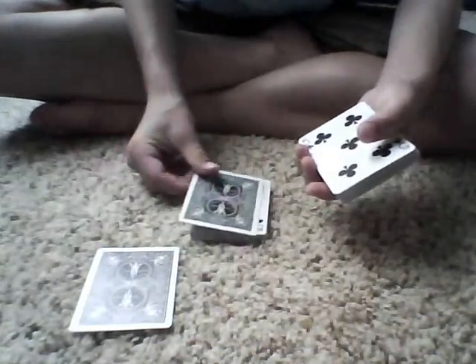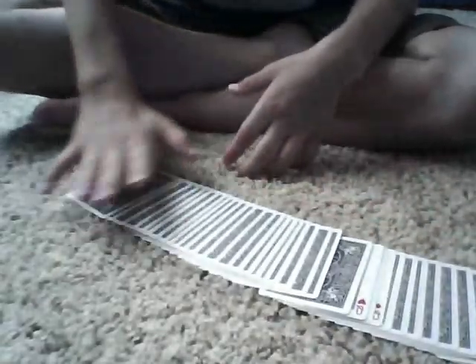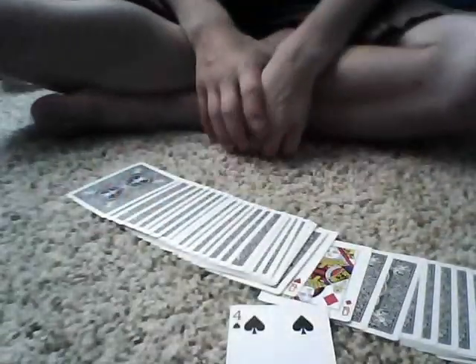Wow, that's cool. So I'll put that down, place one of the queens in, place the other queen in, and place that on top. And if I just snap — there were no cards in between the two queens when I put them in. But now there's one card. It's your card, the four of spades.